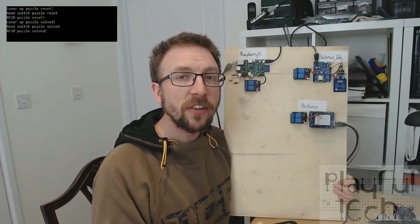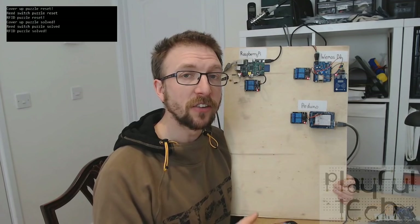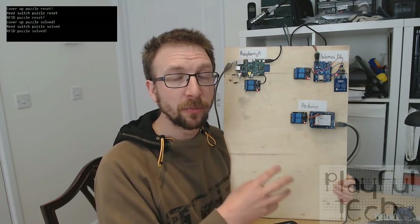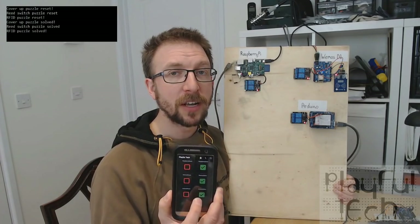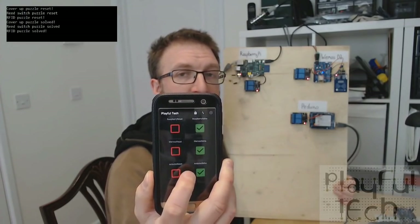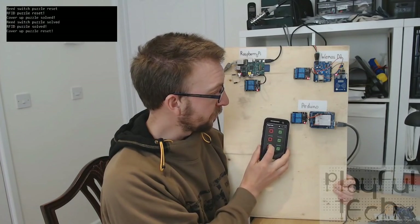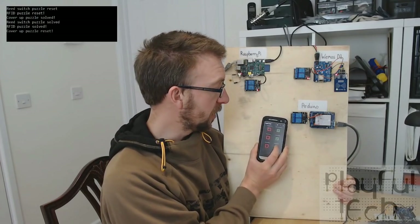In that example I was publishing messages from the command line application on my PC, which is the same machine as I'm running the MQTT broker service. But that doesn't need to be the case — you can publish messages from any device on your network, just as you can subscribe to messages on different topics. As an example of a different control application, here I've got a thing running on my Android mobile phone with six buttons set up corresponding to the solve and reset messages for these three devices.